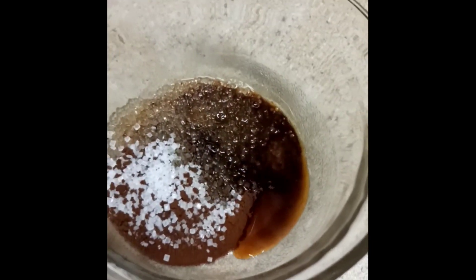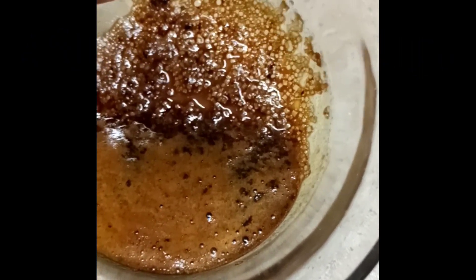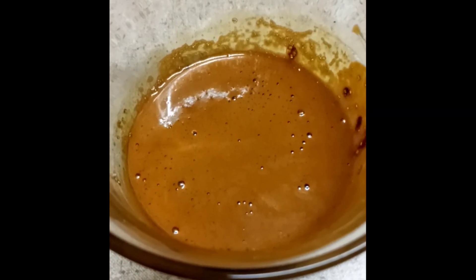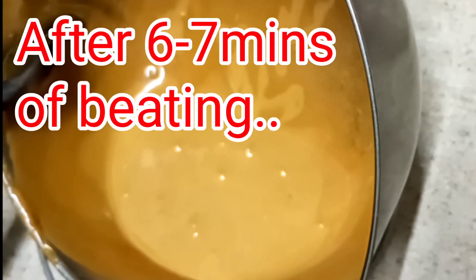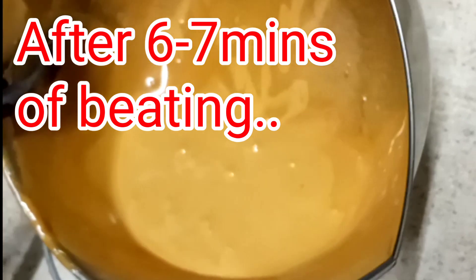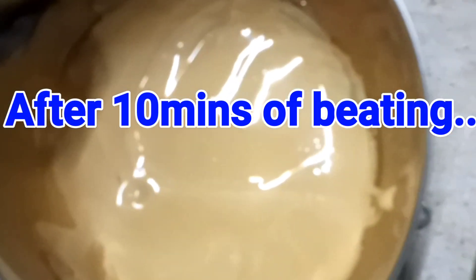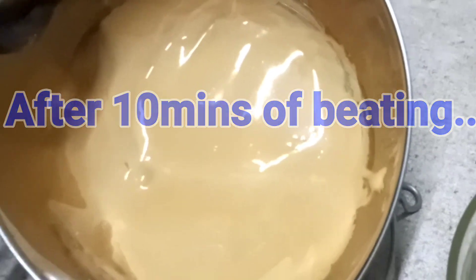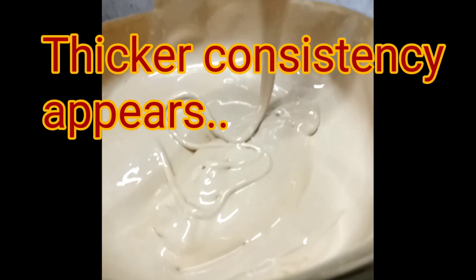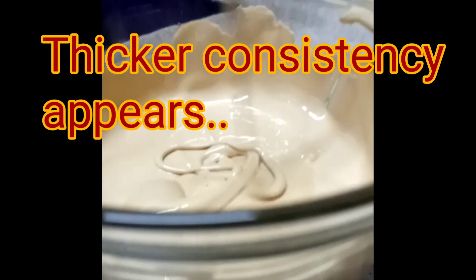Now we have to beat the coffee. After one minute of beating, the texture changes a little bit. After three minutes of beating, the texture changes more noticeably. After six to seven minutes of beating, we get a creamy, thicker consistency. We now get a gold ombre color Dalgona consistency, though it becomes a little thick and not quite creamy enough yet.